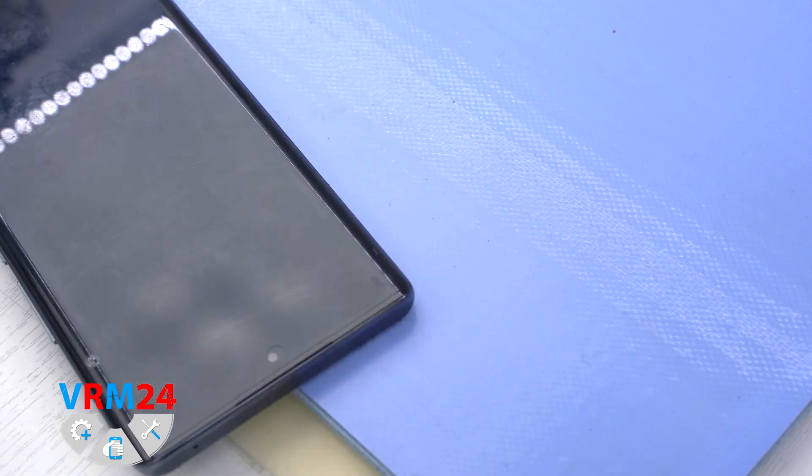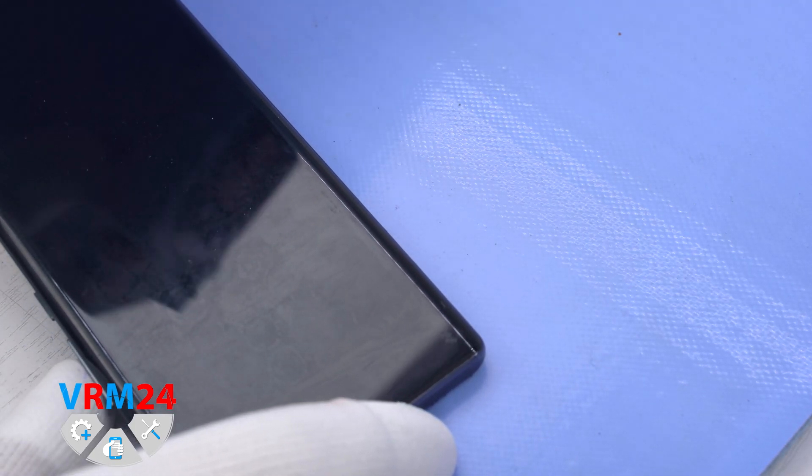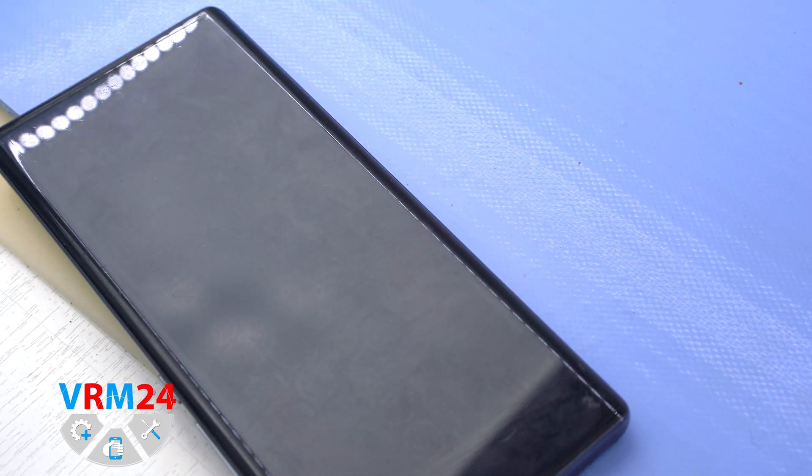We need to heat the surface of the back cover up to a temperature of approximately 70 degrees Celsius, or 158 degrees Fahrenheit. For this we use a heating mat — you can also use a hairdryer. As we can see, the temperature is rising to the level we need.